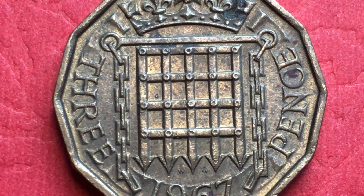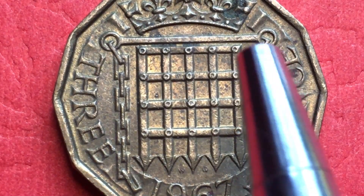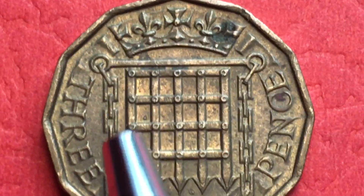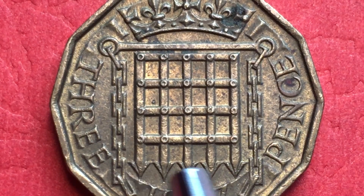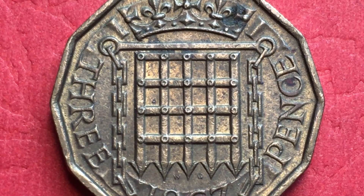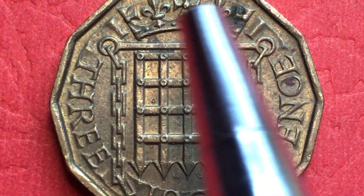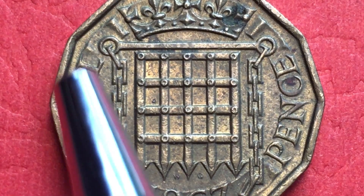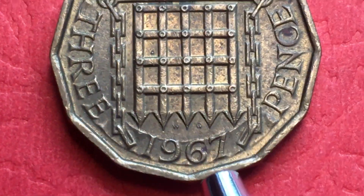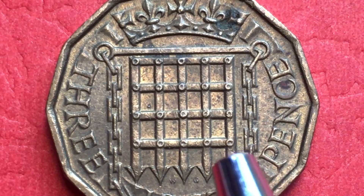On the back of the coin you see a gate — this is called a Tudor portcullis, shown on one of the shields with a crown at the top. This is a gate that would go in a castle with huge metal spikes that came down to keep you from entering. It is currently the symbol of the British Parliament, so if you receive a letter from a parliament member it might have this on it. It says 'three' on one side and 'pence' on the other, and the date 1967 is at the bottom.